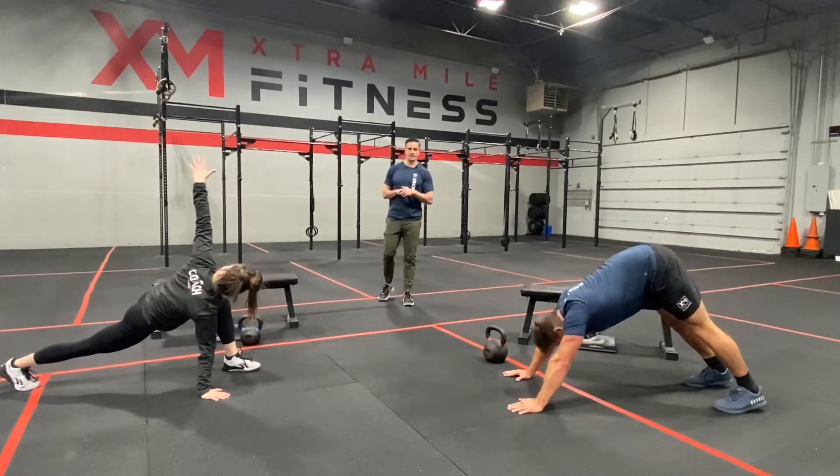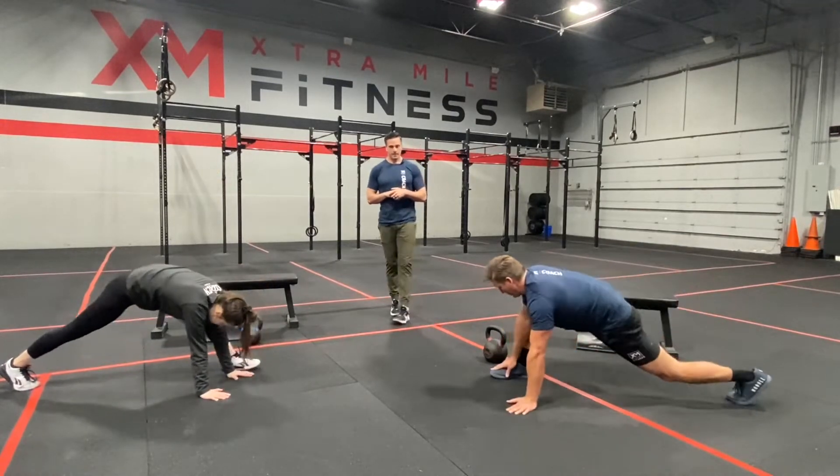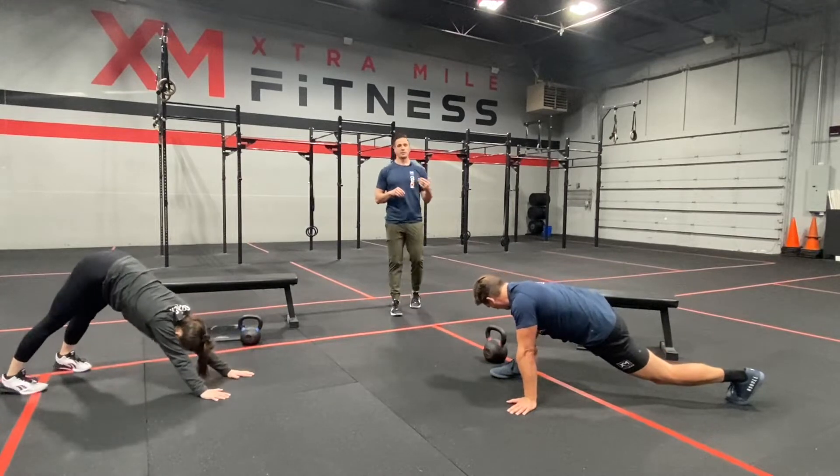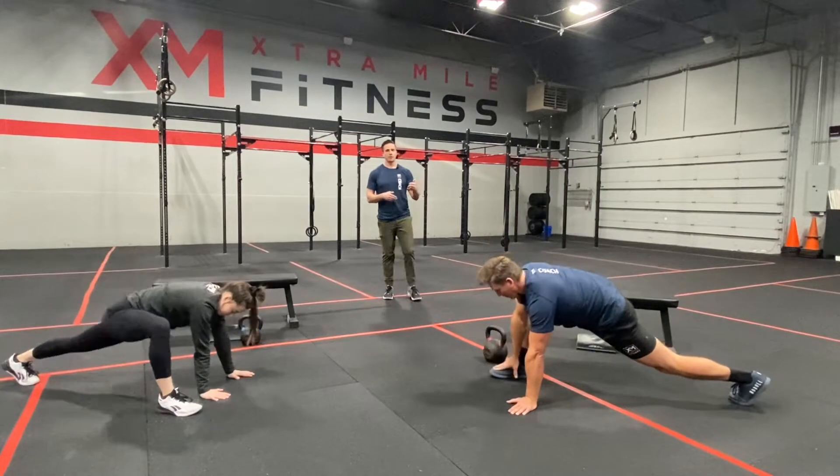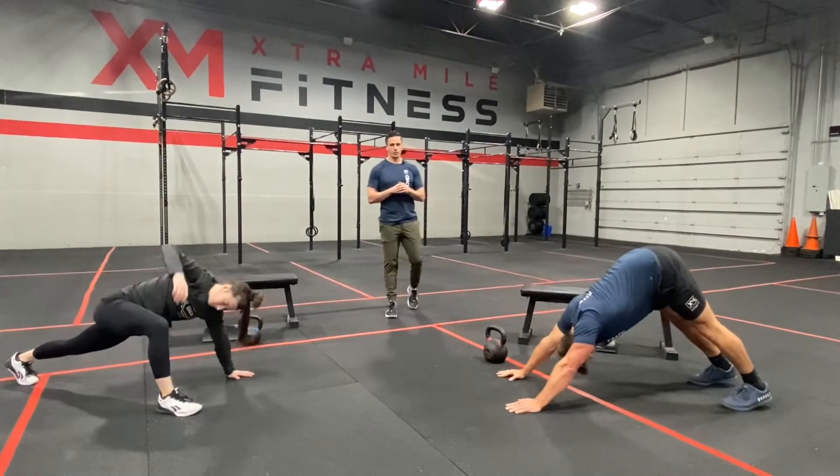I'm going to give us about 10 more seconds here. With any of these stretches, if you're feeling really tight at home, even when we move on, spend some extra time — you can always catch up later with these warm-ups.